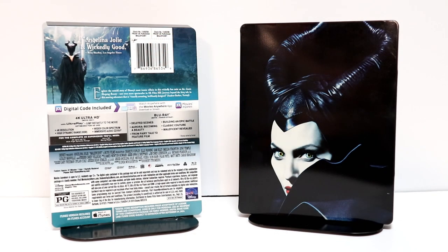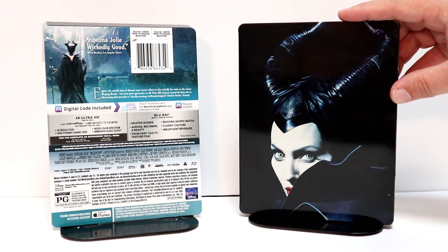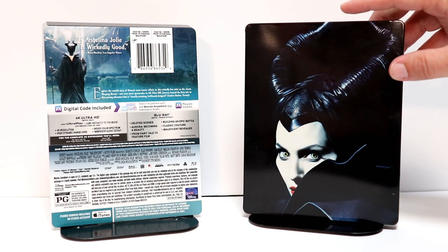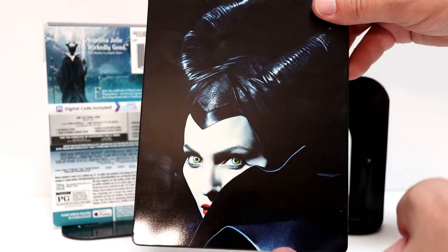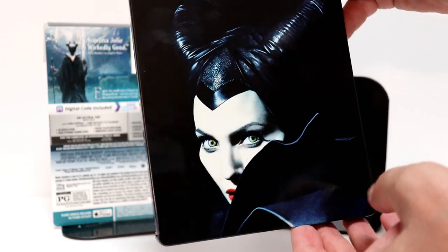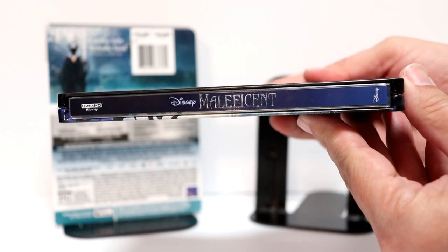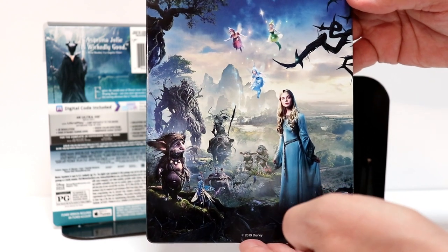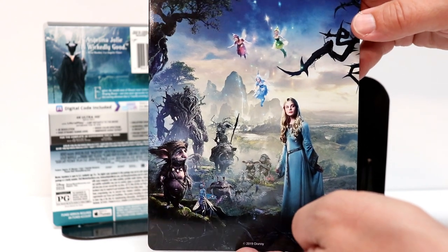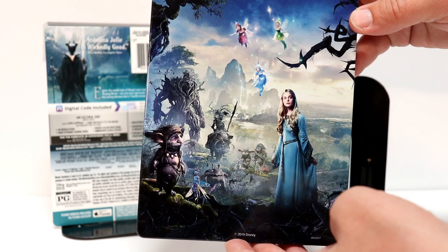I've got the wrapper off and I've got the J-Card off. Very nice image on the front of Maleficent. I really like the way that this looks with all this black — it really shows her green eyes and red lips. And here's the spine. Here's the back — some really nice artwork on the back, as you can see with Aurora, the three fairies, and all these other creatures.